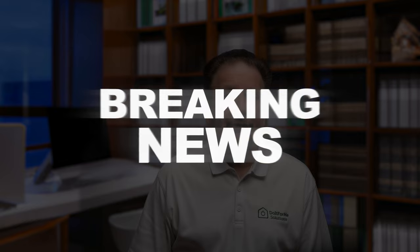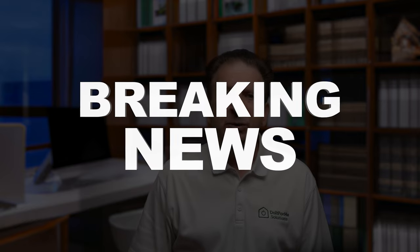Z-Wave is dying. This once popular smart home protocol may be facing its final days. A shocking announcement has rocked the Z-Wave community and could spell doom for this niche technology. Stick around and find out what's going on in the smart home Z-Wave world.